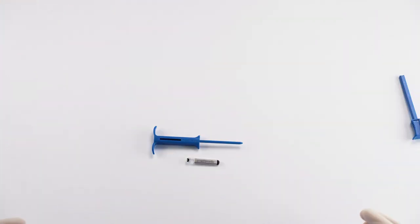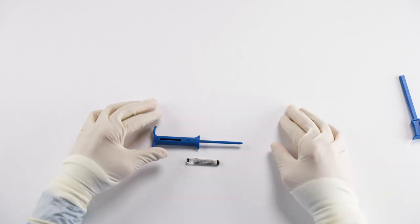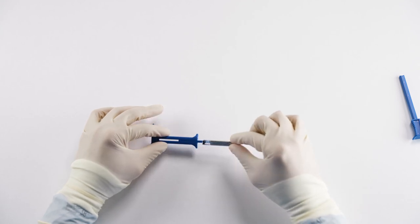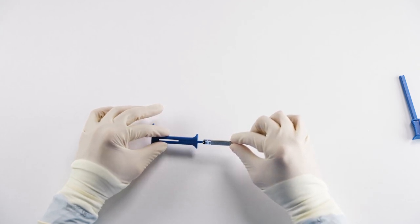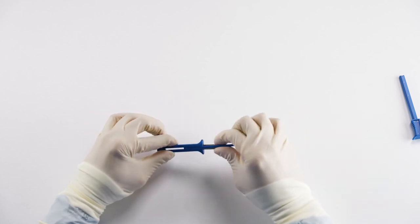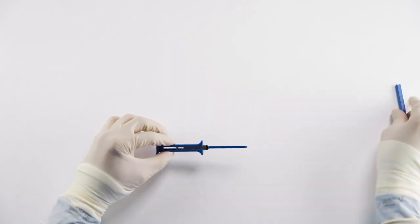If the Medtronic RevealLink device is suboptimally positioned, a reposition may be necessary. To do so, you can use a grasping tool of your choice to gently remove the device from the patient and realign the word 'Medtronic' upright both on the Medtronic RevealLink and on the insertion tool, insert it into the chamber, and push it gently until you hear a click. Now the device can be reinserted.